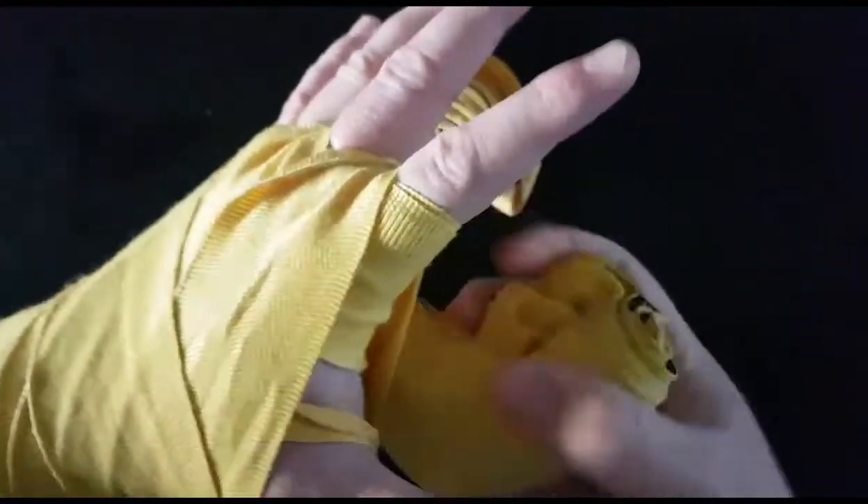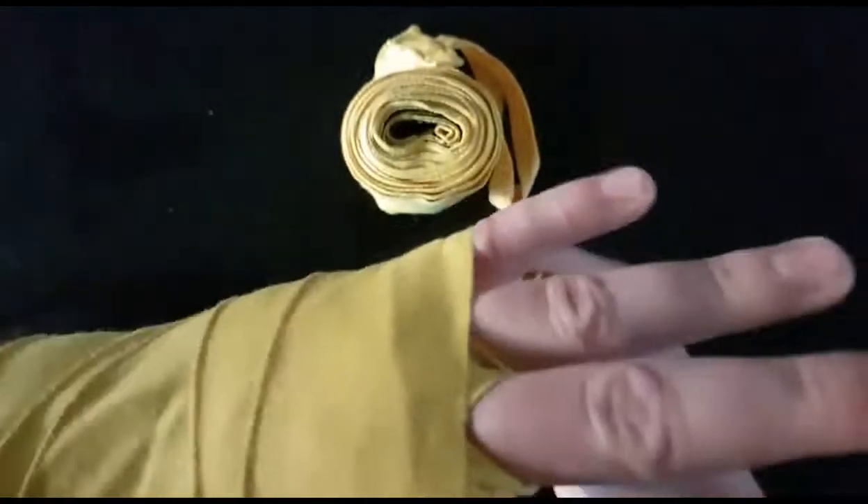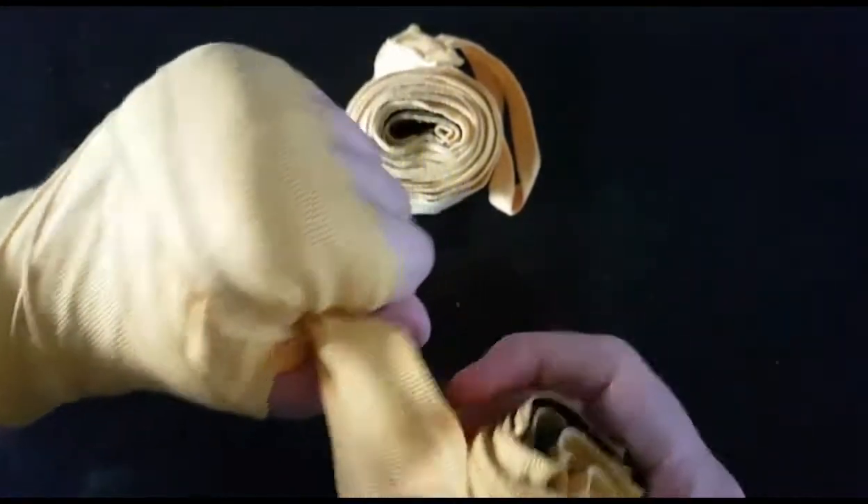Now to secure this — because this is going to move — you want to go back up to the knuckles and go around the knuckles a few times. I like going around once or twice, just to make sure it's nice and secure.